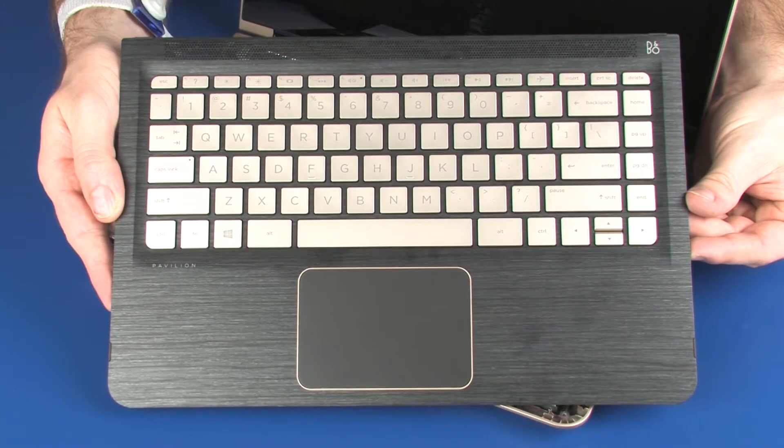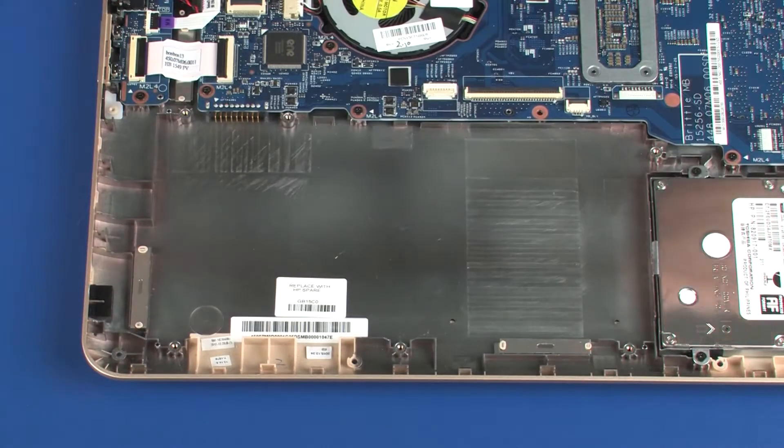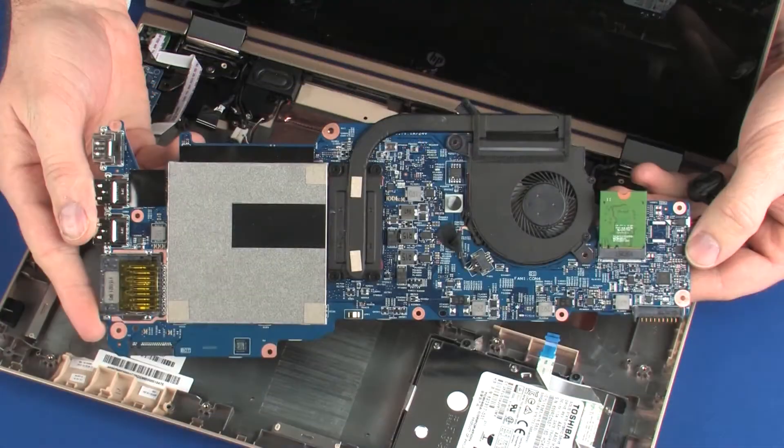Before you begin, remove the top cover, battery, solid-state drive if installed, and system board.